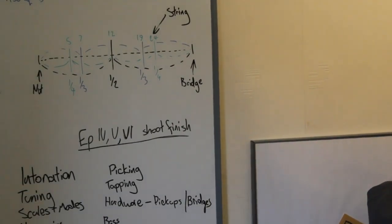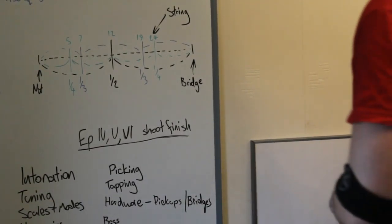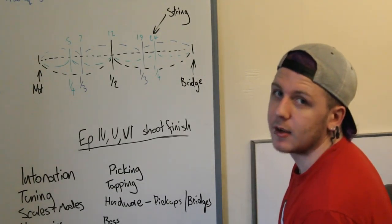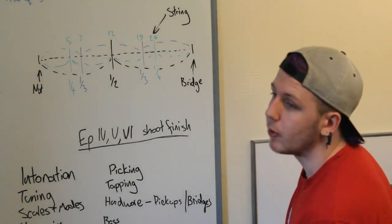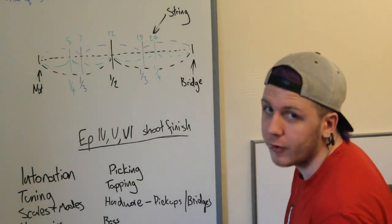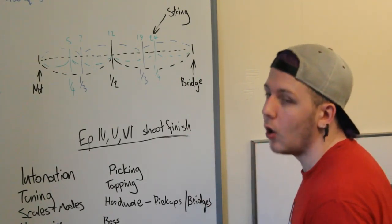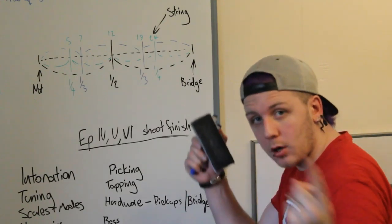To understand some bits and pieces about harmonics we're going to have to go over the physics a little bit first. We went over some of this in intonation, where we discussed string length from nut to saddle, and we were using the open harmonic on the 12th fret to make sure the string was completely intonated all the way across the fretboard.